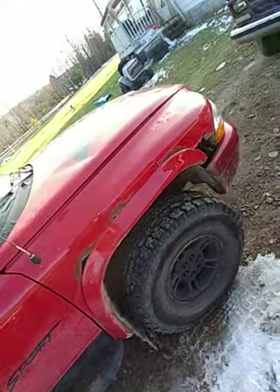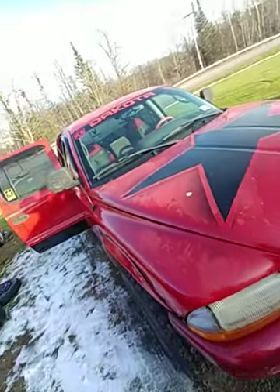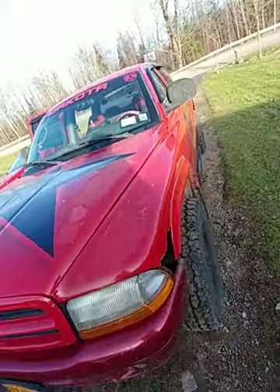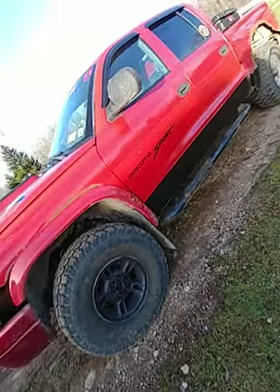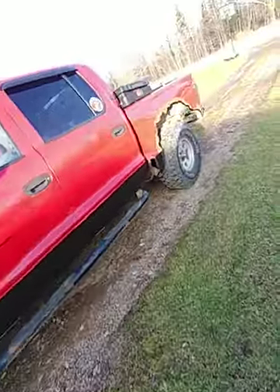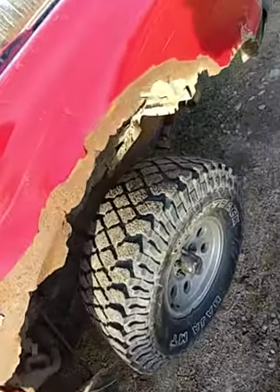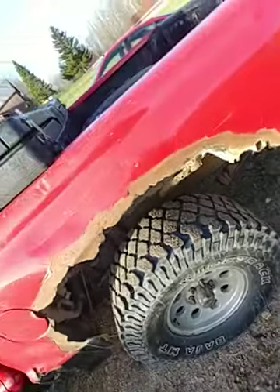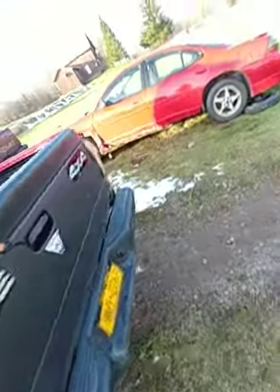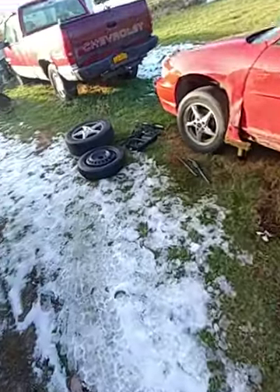This is my other truck, on 33s. It's got two different rims obviously because I just bought a pair of rims right there for her. You can see the northern rust — needs a new bed obviously.